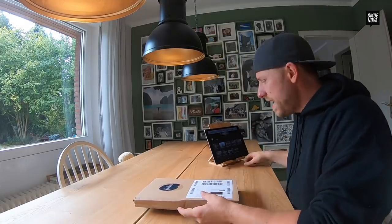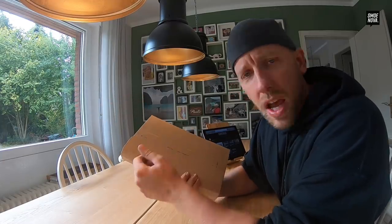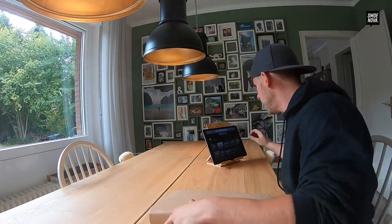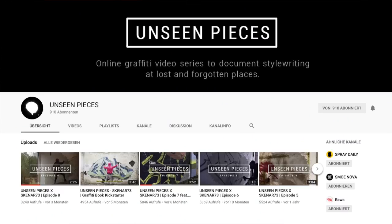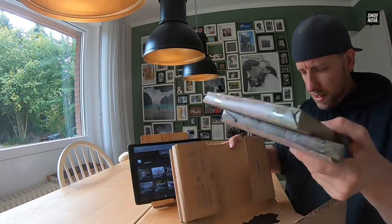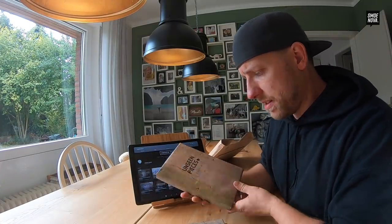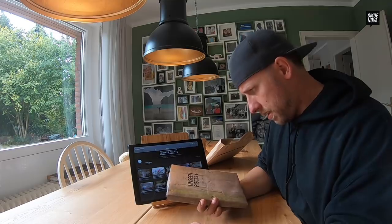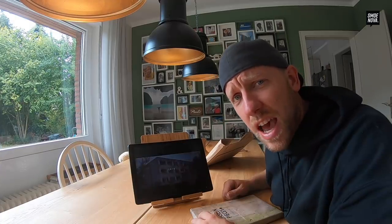Now we come to this super cool box I wanted to open with you. It's from Scanner — he has made a whole book about unseen pieces that he has painted. His videos are insane. I just want to show you one of them — he has something I don't have, and that is editing skills.